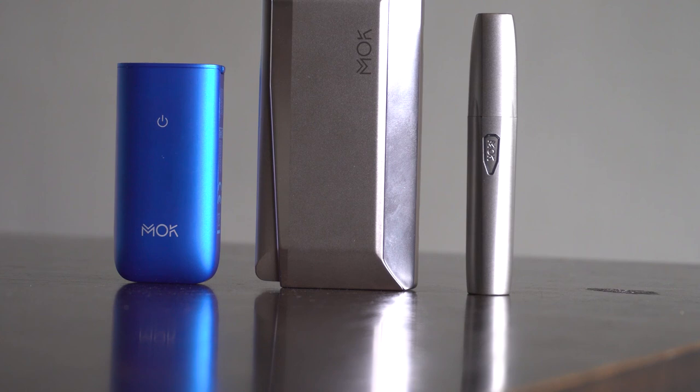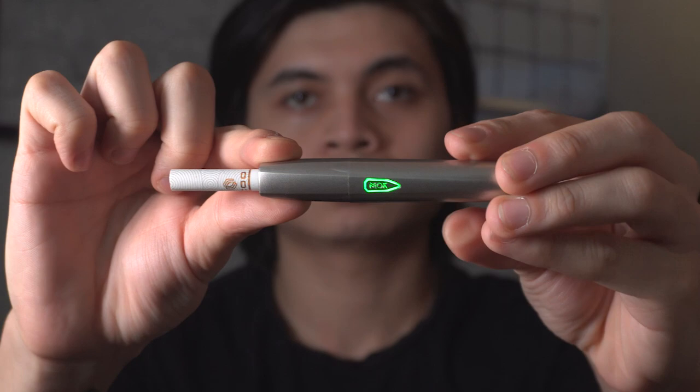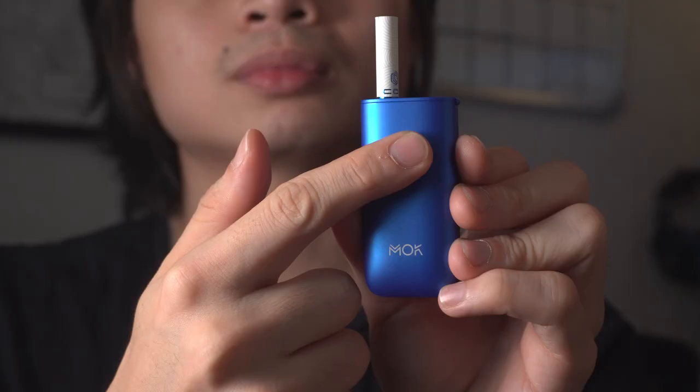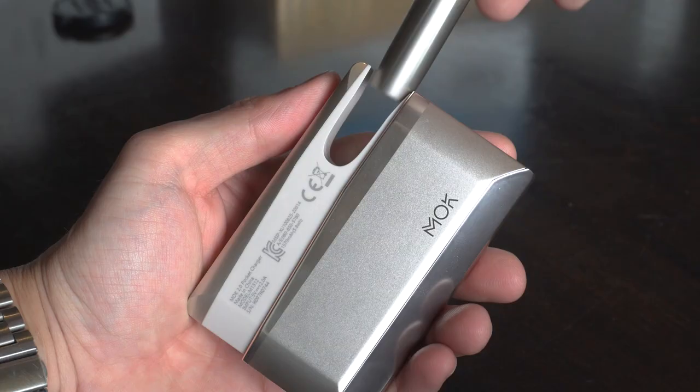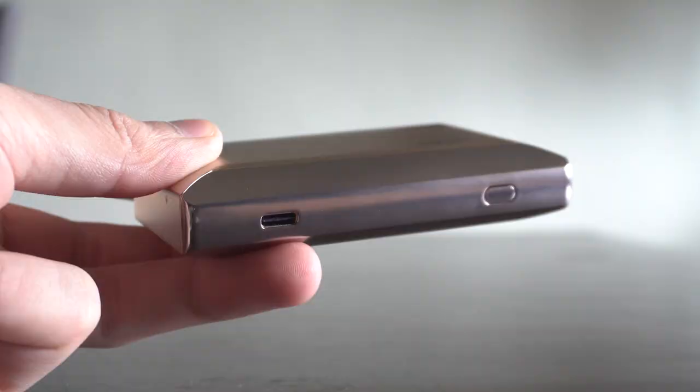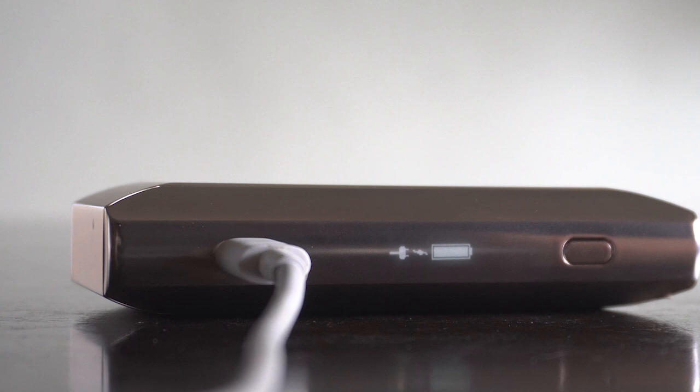The Mok 2.0 and the Mok Mini Plus also bring faster preheating cycles at just 12 seconds, minimizing the user's waiting time as most devices have a longer preheating cycle of about 15 seconds or more. The Mok 2.0's holder only needs 2 minutes and 30 seconds to fully charge inside the pocket charger, while the pocket charger itself, thanks to the now Type-C charging port, only needs 1 hour and 30 minutes for a full charge, which gives the user up to 20 heating cycles.